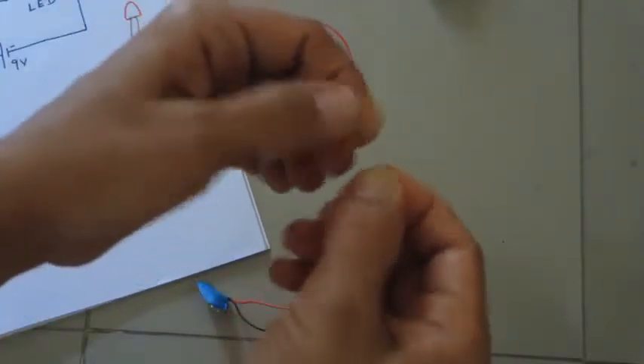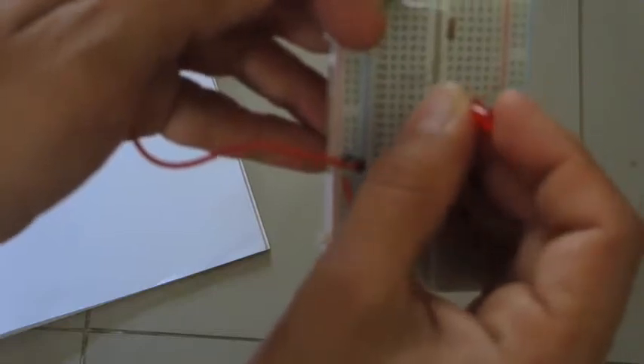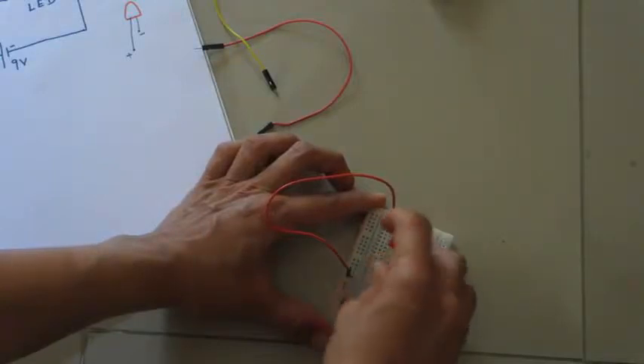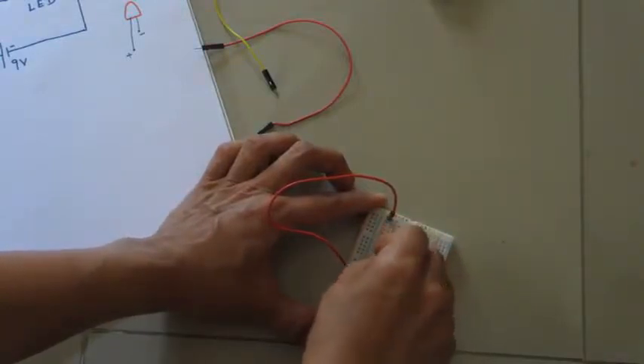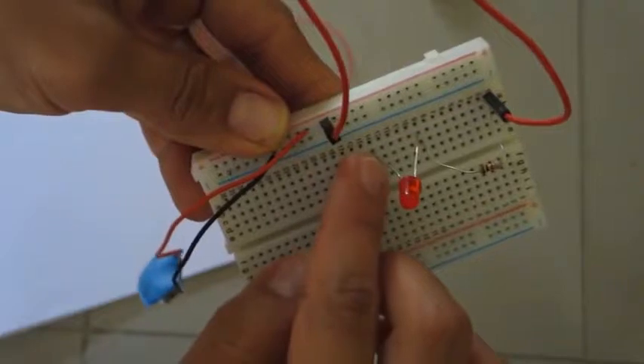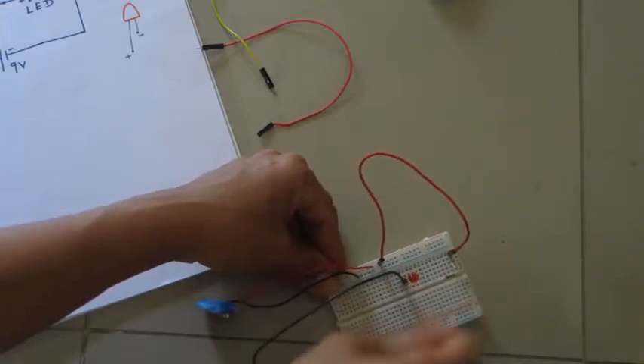Let us connect the LED to the breadboard. The resistor is connected here, and to that same point I connect the positive, longer leg of the LED. It's better to keep the breadboard on a floor or table when hooking up components. The shorter leg is the negative, and this negative has to go to the negative of the power supply, so I take a black wire and connect the negative end of the LED to the negative rail.